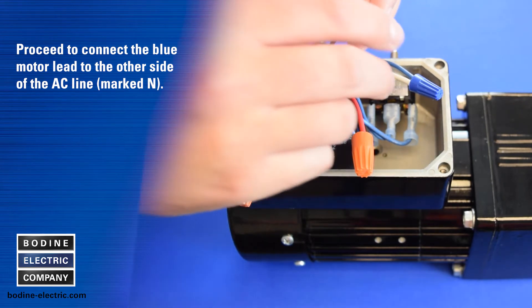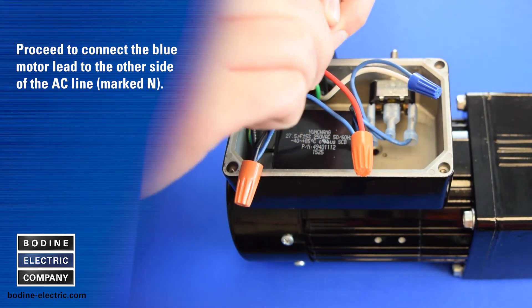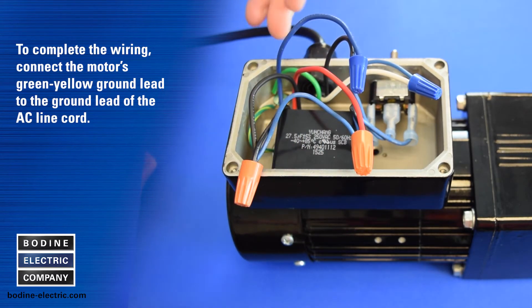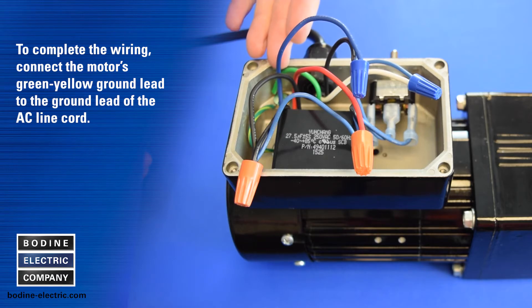Proceed to connect the blue motor lead to the other side of the AC line. To complete the wiring, connect the motor's green-yellow ground lead to the ground lead of the AC line cord.